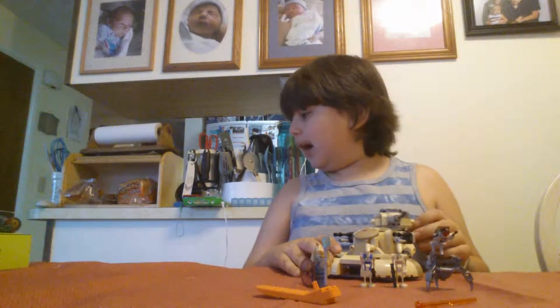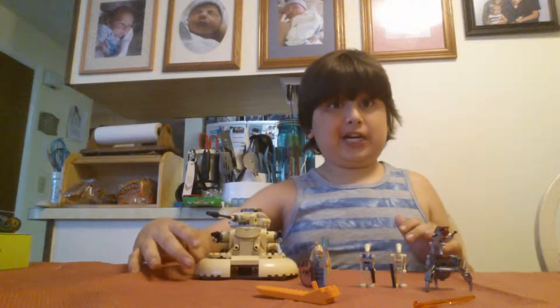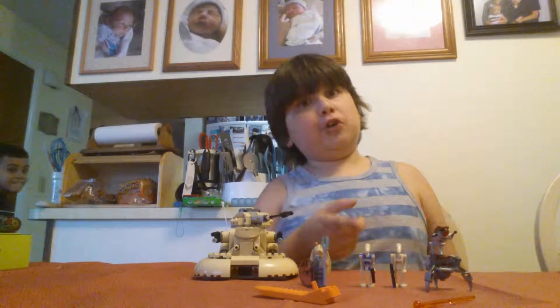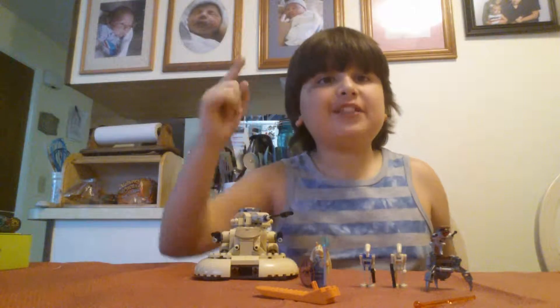Today we are starting with a 2015 set for episode 4. Now, of course we may have some sound effects, and because I'm at my friend Alex's house, which is kind of cool. If you like this video, please press that like button and watch this video.